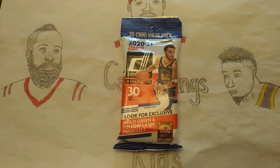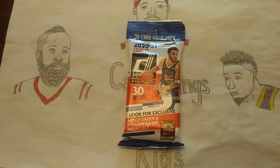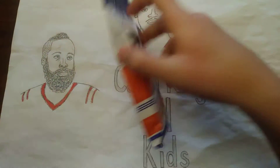Hey guys, welcome back to Card Kings for Kids. Today we have a 2021 Donruss Basketball Fat Pack. There are 30 cards per pack, and let's see what we can get.